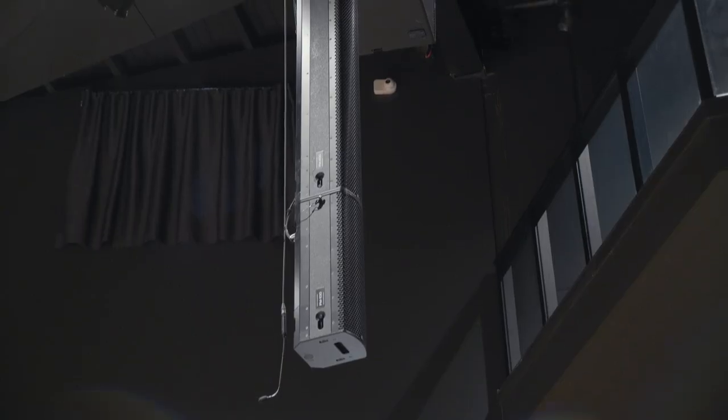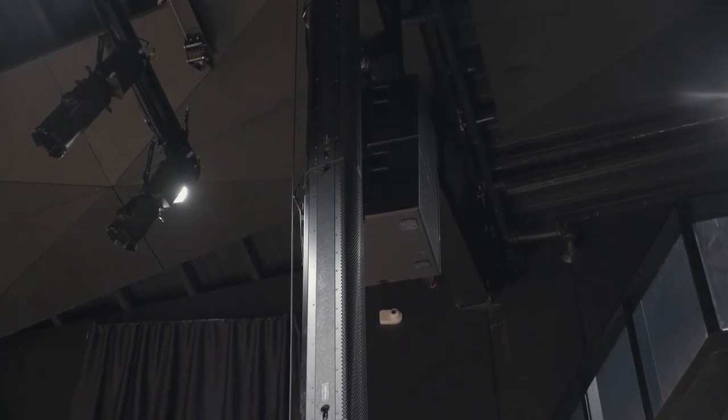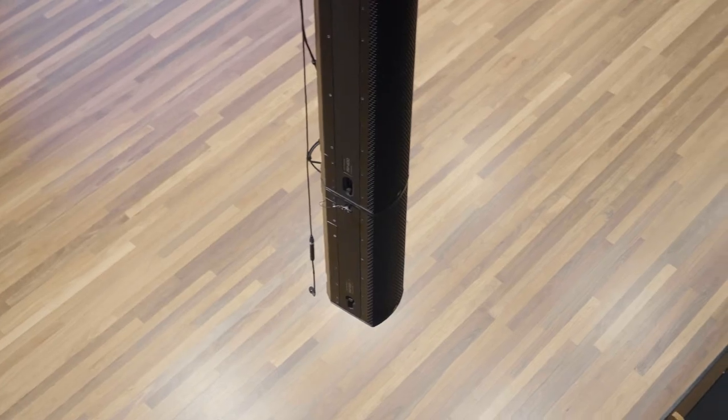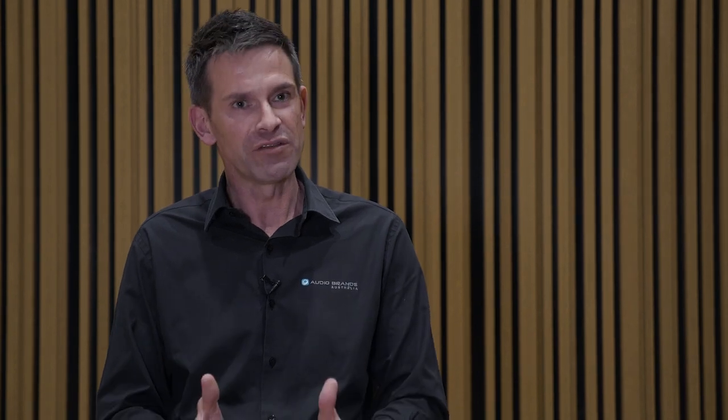The FON system in Snow Auditorium is the first time that FON Focus Modular has been in a theatre application in Australia. This is an extraordinary system given the size and the form factor — the whole system we can beam-steer. We have perfect coverage front to back, side to side, straight hang, and a tiny footprint.